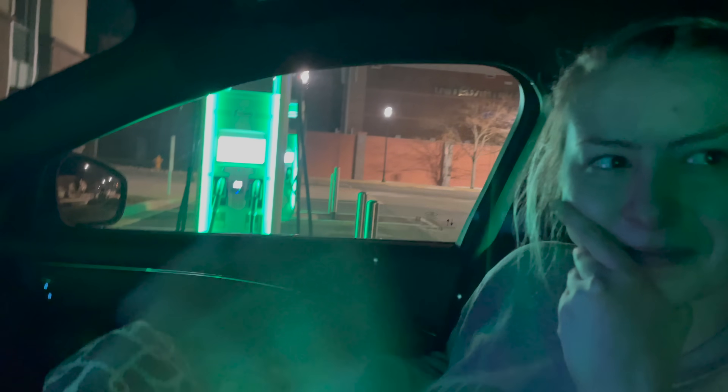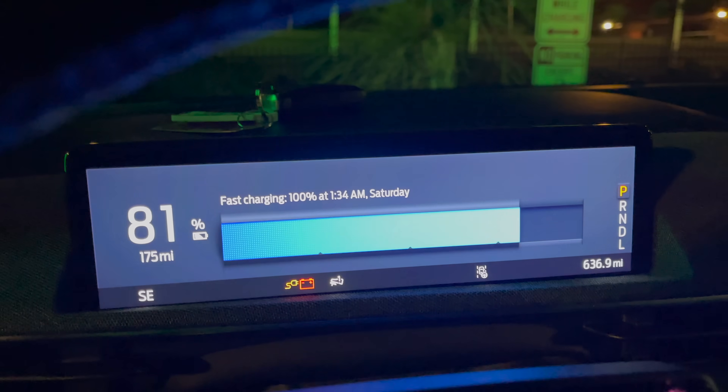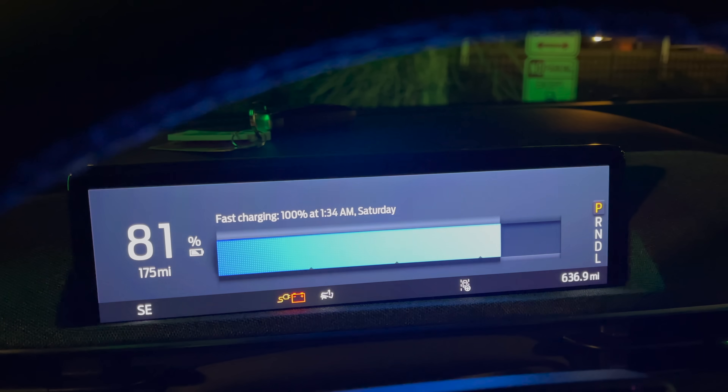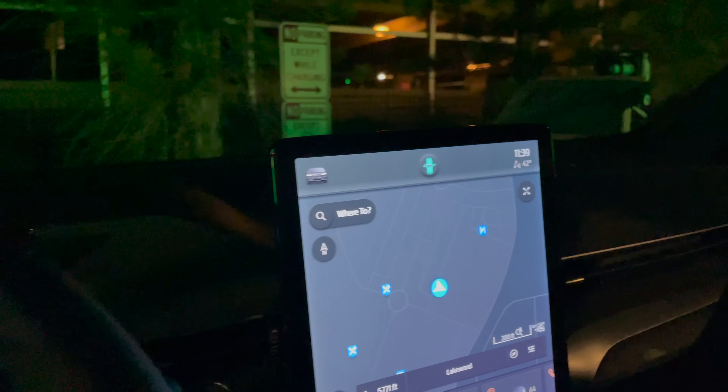Alyssa is here with me. Are you committed to spending the next two hours charging this to 100%? She says she can't go anywhere, so yeah. It says 1:34 AM on the predicted completion and it's currently 11:39, so about two hours — no problem.